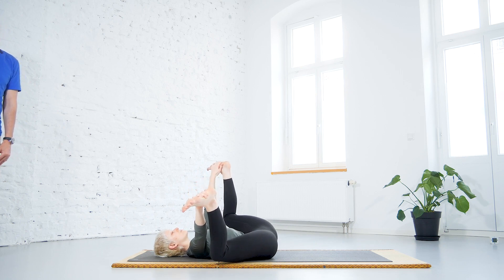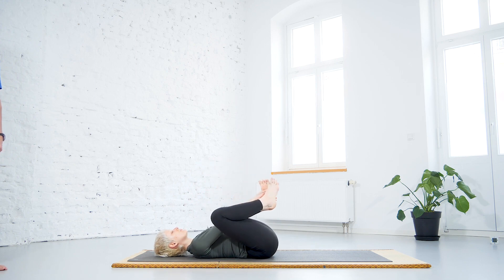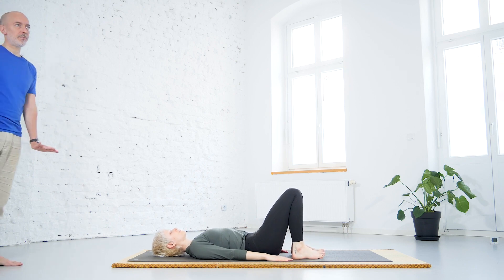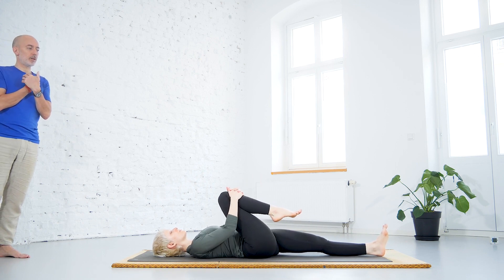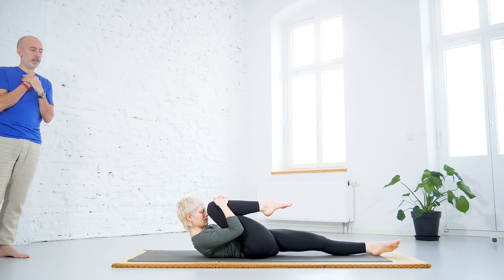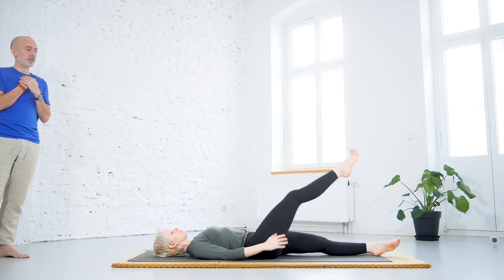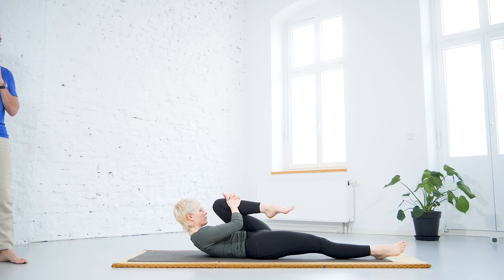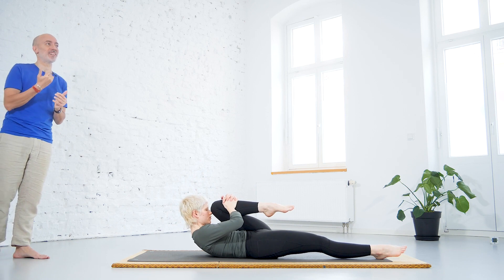Otherwise we can go to the next one, Supta Paha Muktasana. Bring the legs back on the floor, stretch the left leg on the floor and bring the right knee to the chest. Hug your leg and push the thigh towards the abdomen, bringing the nose tip to the knee. Breathe out and breathe in, relaxing. Stretch the leg again, then bring the left knee to the chest, push it towards the abdomen, breathe out, bringing the knee to the tip of the nose, then breathe in and get back to the floor.